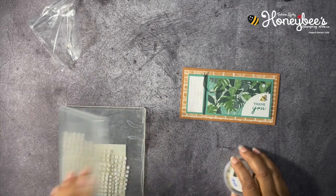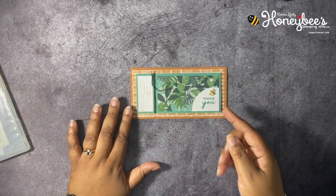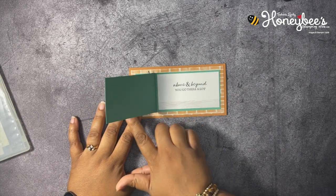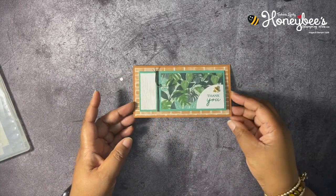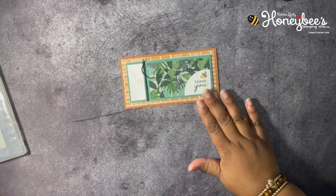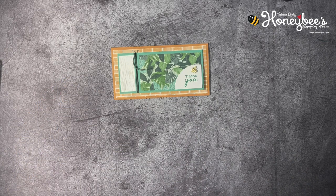That is our card — done! What do you think? The book binding fun fold is in the front, and then a mini slim line card for the bottom portion. Cute, right? I think so! Okay you guys, that's all I have for you today. Don't forget to leave a comment, like, share, and subscribe. As always, I want to thank you for buzzing by the hive today. Until next time, buzz you later! Bye!